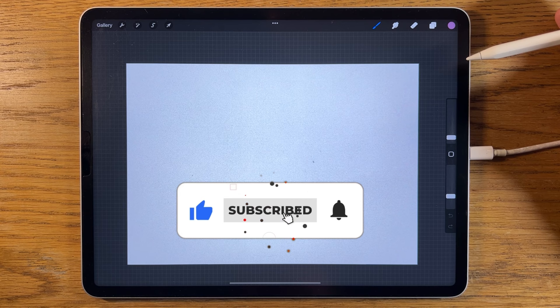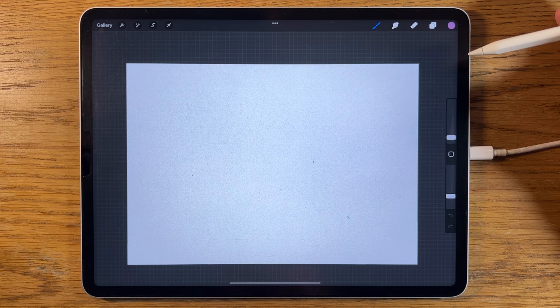If you like this kind of tutorial please make sure to give this video a thumbs up, hit the subscribe and also the bell notification to make sure that you are notified of future tutorials like this.